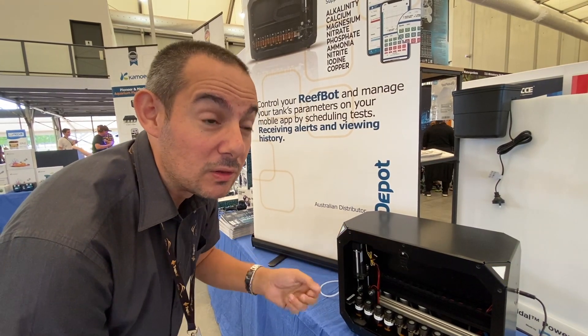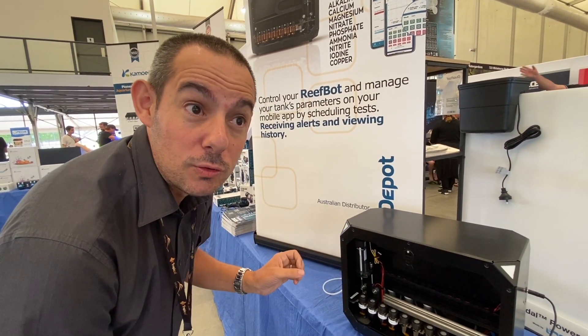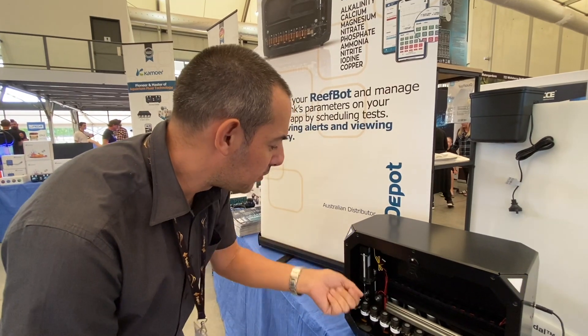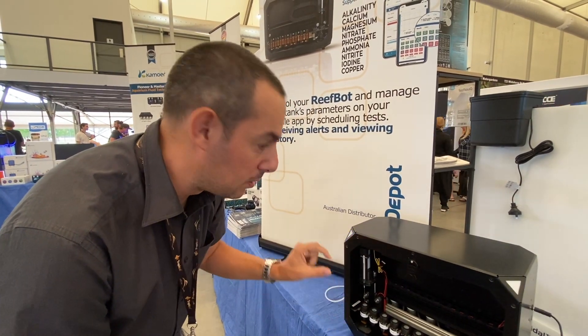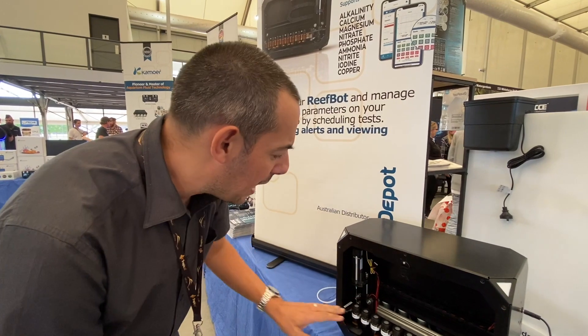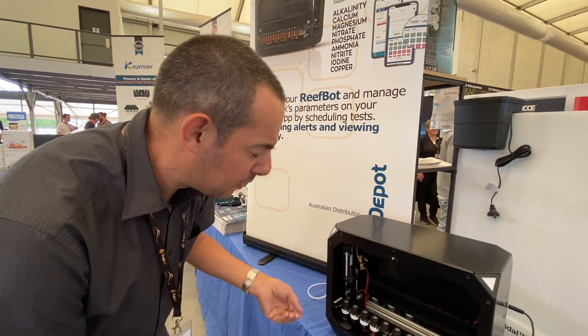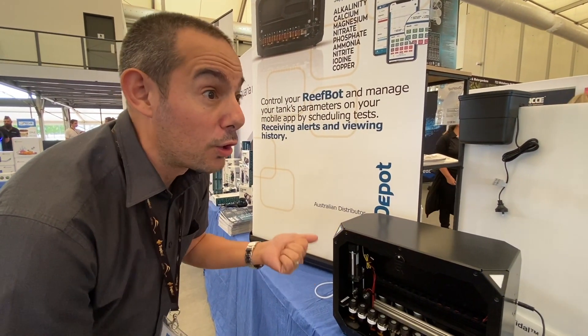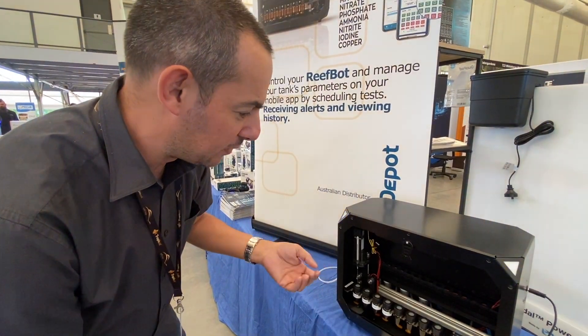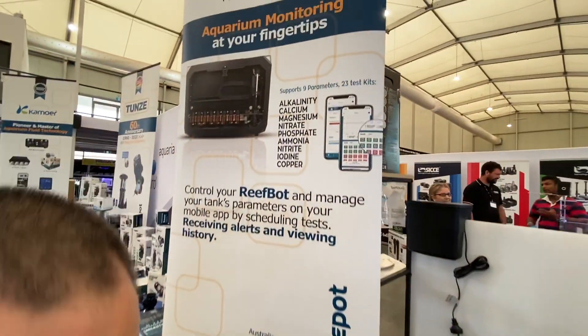This is going to do that exactly the same every time, so the accuracy comes from how precise the measuring, waiting, and process-following is to get the end result. It only works with liquid-only test kits because it's sucking out liquid reagents - there's no easy means for it to take a scoop of dry powder. But there are a lot of liquid-only reagent test kits available, and they're constantly adding new test kits to the machine every couple of weeks.